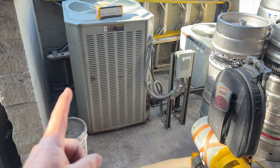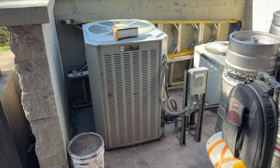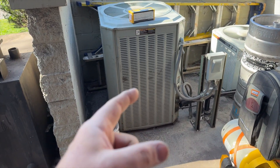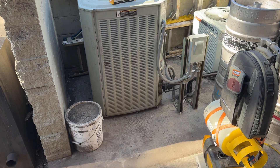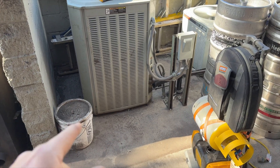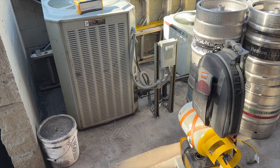We're back outside. This unit had its compressor changed out, but once they did that they realized there was a stuck closed TXV. I'm here to replace the TXV. I'm going to start with recovery — it's just too bad to do a pump down, so I can't do that.